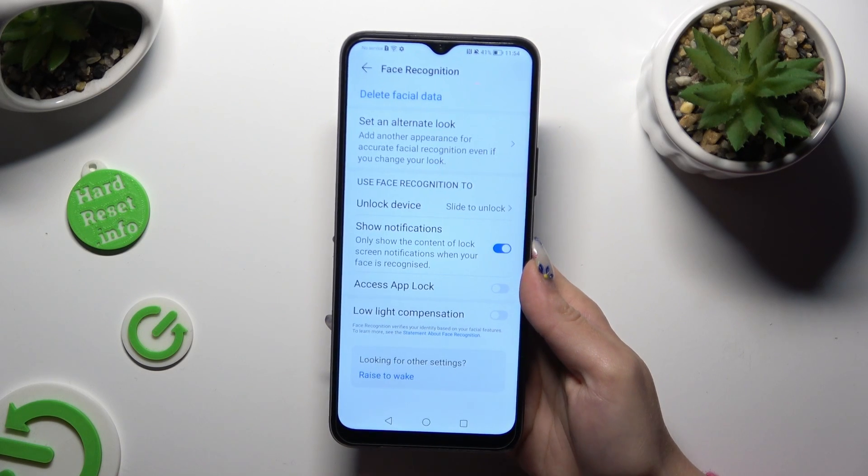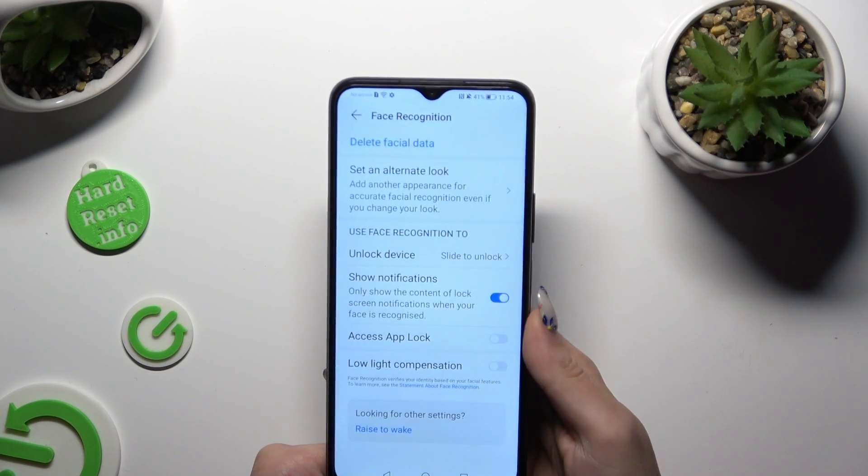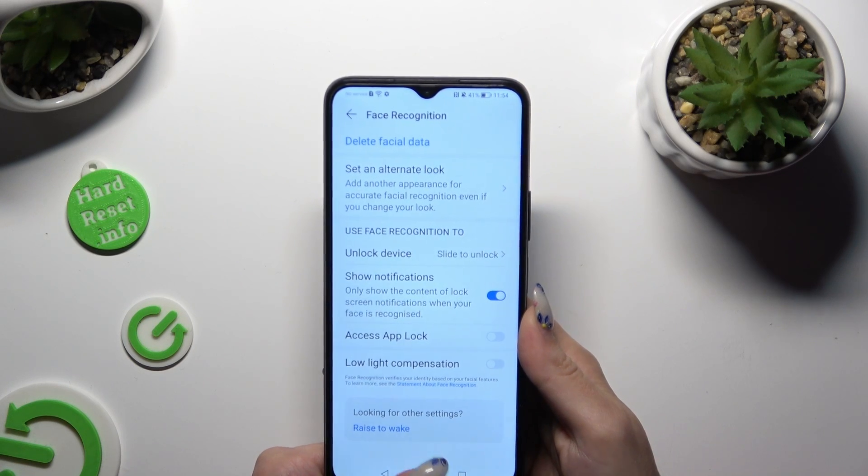Now you can adjust all of those options however you want to. When you're finished, tap on the Home button.